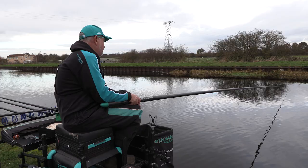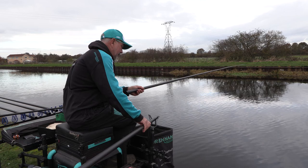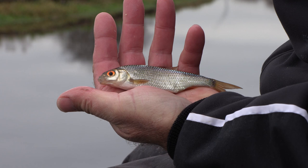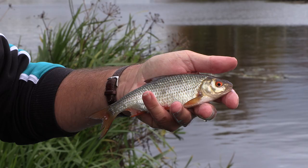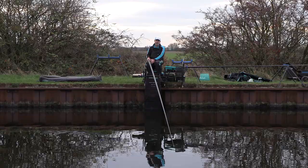Once you've got the feed right, it's a case of getting the rigs right also. Because this canal is quite deep there are lots of different sizes of roach — sometimes you catch smaller fish, sometimes you get onto a pocket of slightly bigger fish up to six or seven ounces, often on bread punch. Today it's been mainly small fish that I've caught, and I've had bites regularly right from the off.